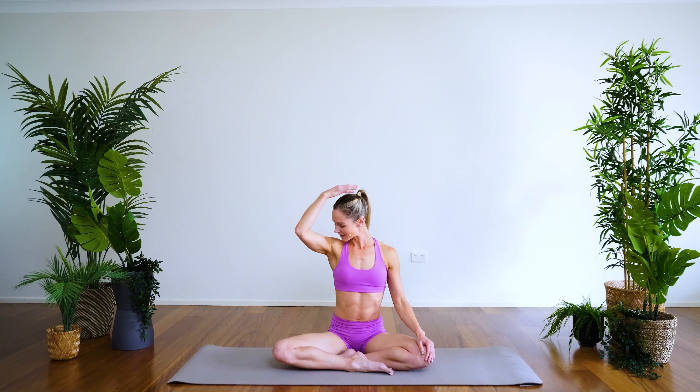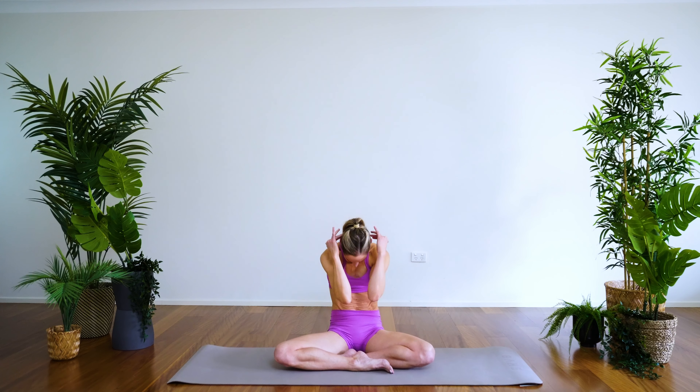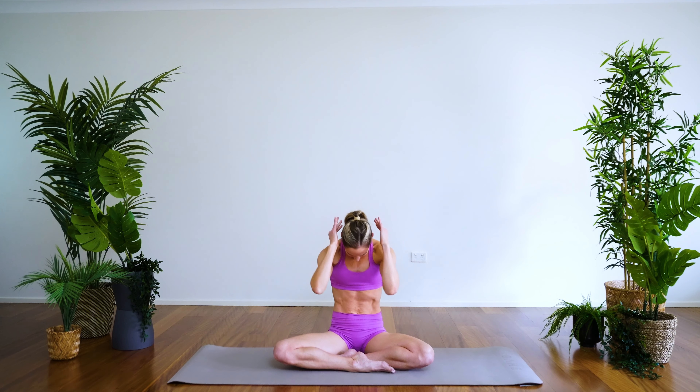Turning the gaze towards the mat, take the crown of the head, chin towards the chest — feeling calm, feeling present, feeling positive. Back through center, take the fingertips to the side of the head, rounding through the spine — exhale, inhale to open. Let's take three more — rounding through the spine, exhale. This is a really good one if you have to sit at a desk today — open through the chest.